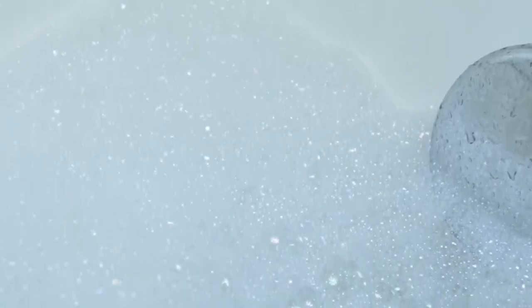This is in the scent Rainbow Sherbert, and it smells like Starburst — that's what it reminds me of. And just look at those bubbles. That tiny bit gave me a bathtub full.